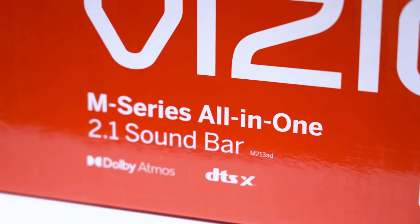Vizio has a brand new all-in-wonder soundbar. It promises the world, but is this thing any good?